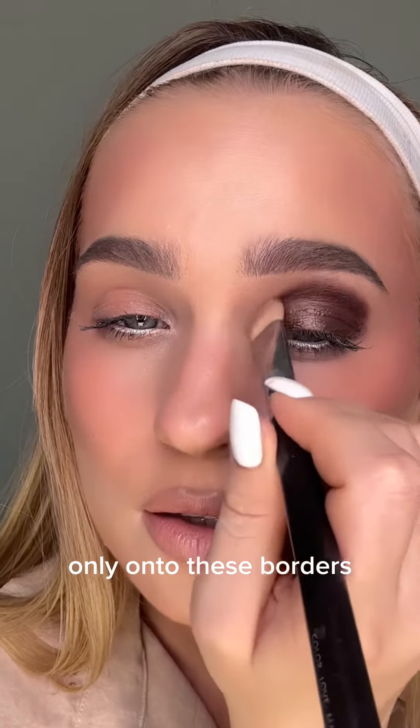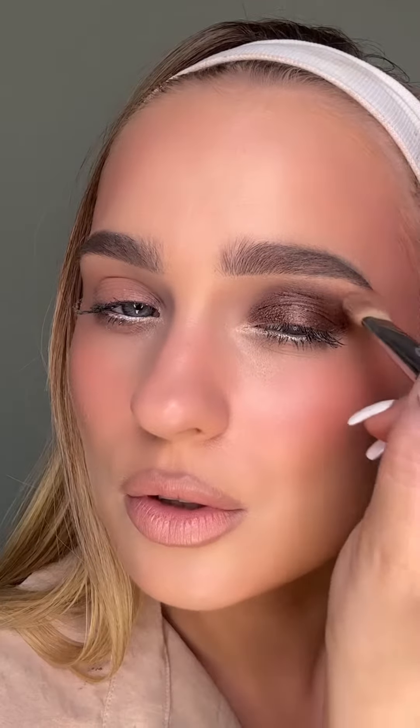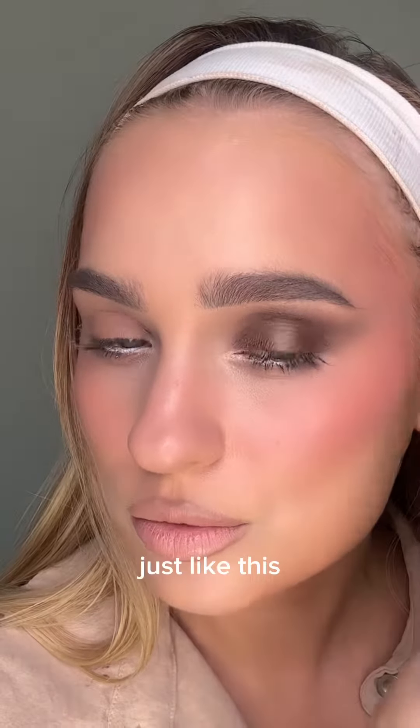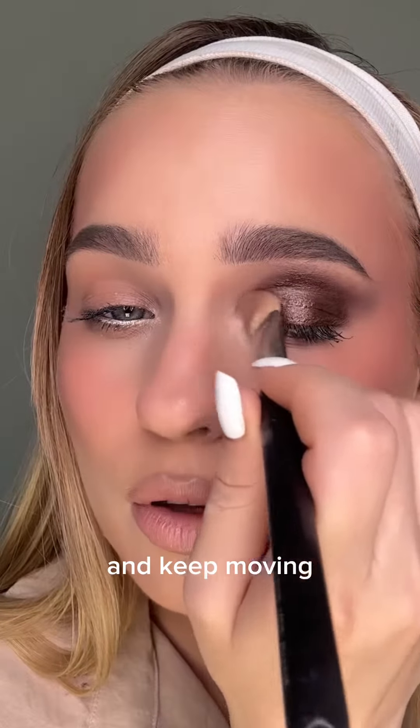Only onto these borders — you can just pull it out a little bit, just like this, and keep moving.